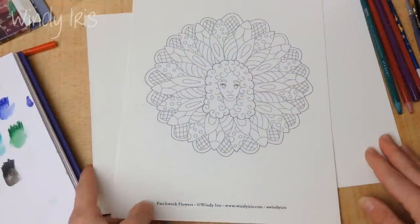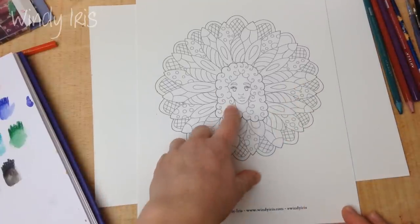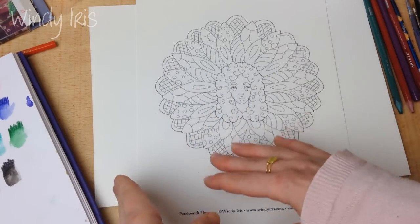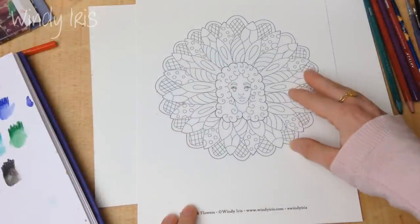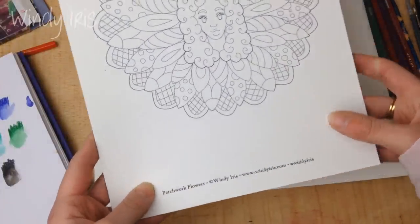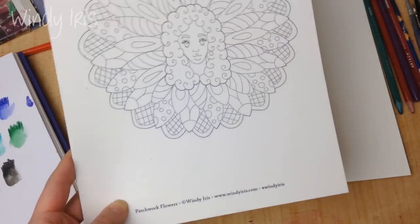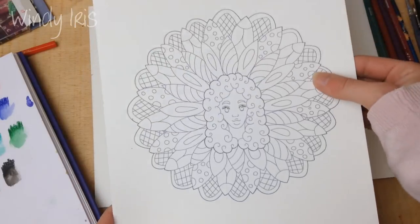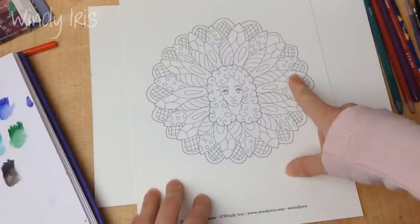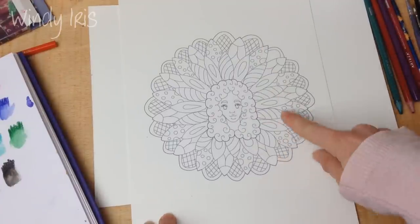If you use very textured watercolor paper the pencils skip a lot and you don't get smooth color lay down. Unless that's the look you're going for, try hot press smooth paper when starting out. Cold press has more texture; hot press is smooth. The image I'm coloring is from the Breeze coloring book — there's a link to my shop in the description. It's a digital download you can print onto any paper, and this is printed with pigment ink so it's waterproof.